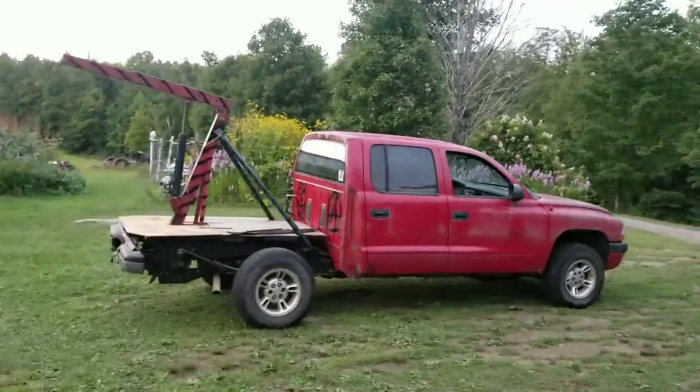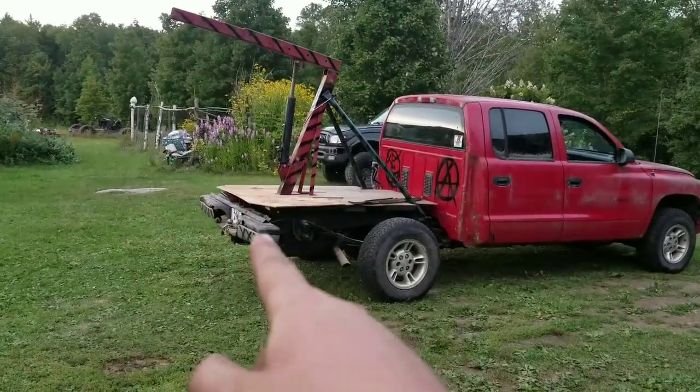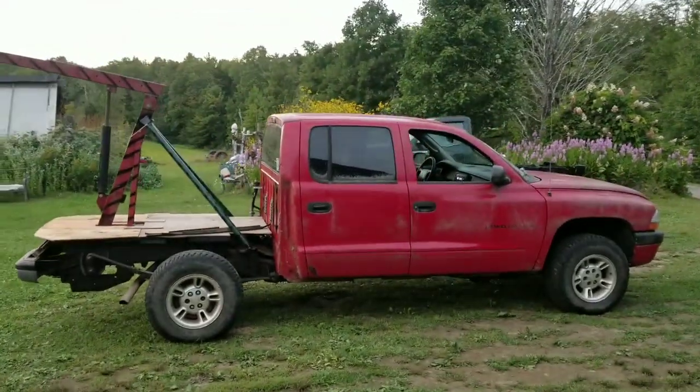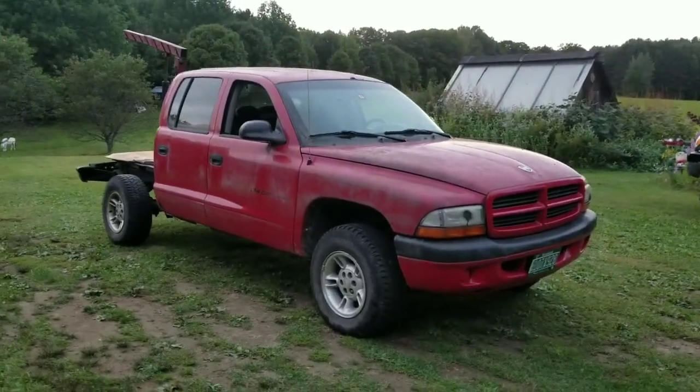The next step is going to be to see if it will tow a junk car around. We're going to strap a tire to the back as a pad and I'll make a video of picking the front of a junk car up and pulling it around — hopefully not breaking the frame in half or anything. Thanks for watching.